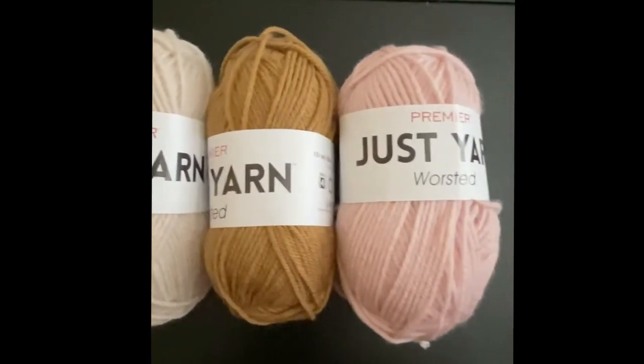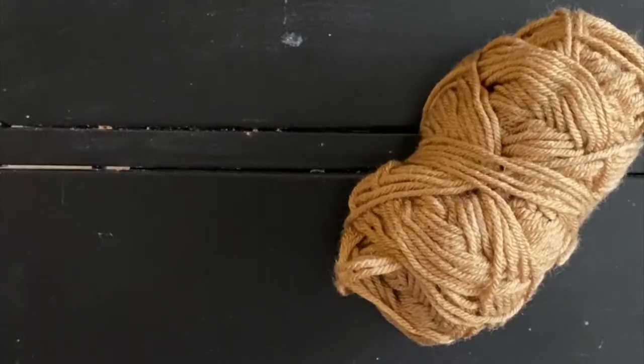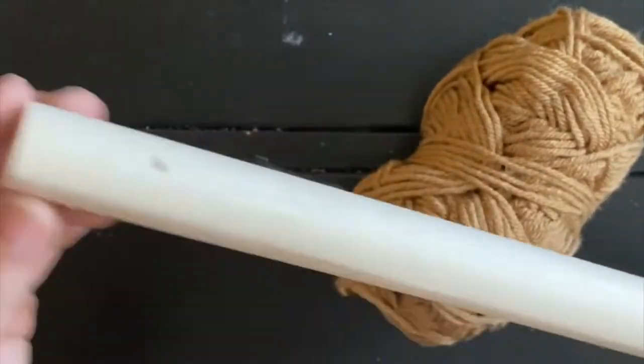To do this project you're going to need three different colored yarns and a toy shovel from Dollar Tree. I remove the screw from the bottom of the shovel where the plastic part is attached and then you're just left with the wood handle.